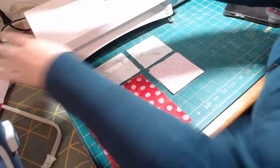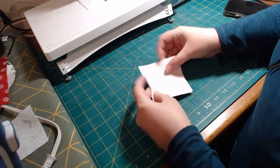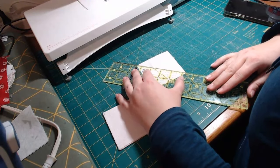The first thing we're going to do is make our flying geese. So on the back of these four squares, we're going to draw a line from corner to corner.